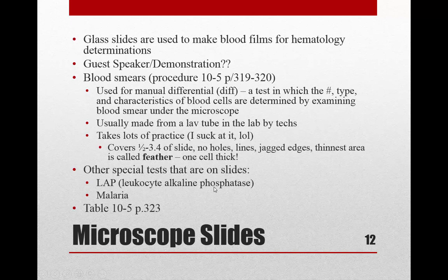Sometimes we need to collect glass slides for hematology determinations. We'll have a guest speaker come in to do a demonstration — a lab tech and instructor program manager — and we'll all do some blood smears. There's a procedure in your book on pages 319 to 320; please read over that before the demonstration.